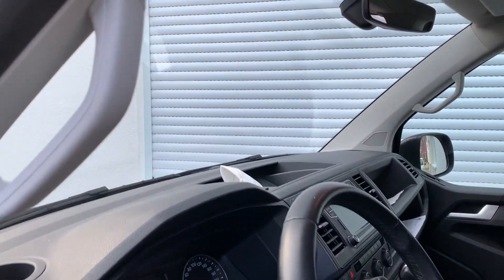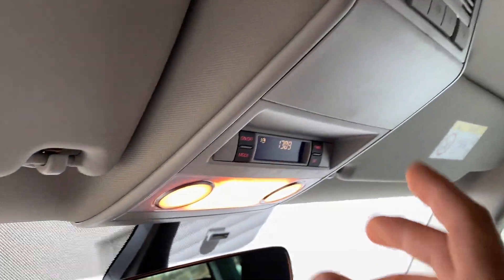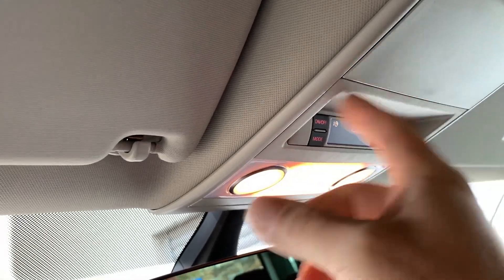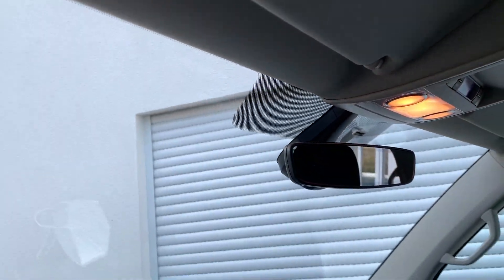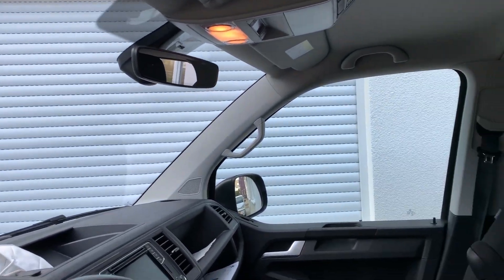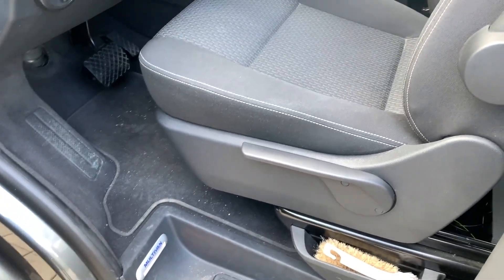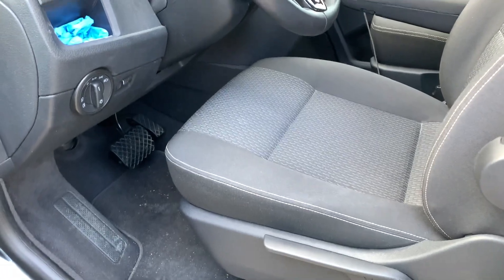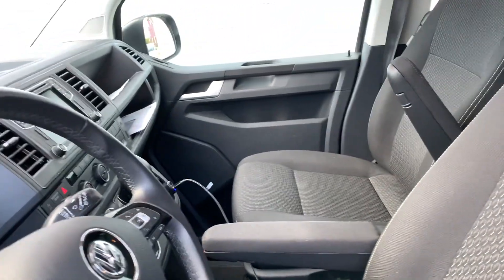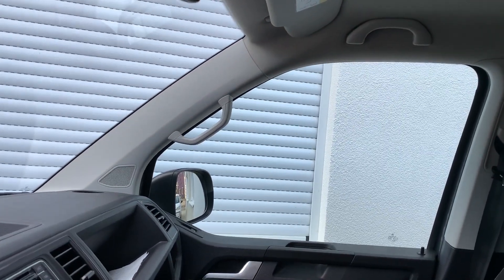Originally it comes with just a plastic cover here — there is no screen over there. All the connections that I did in my case are under the driver's seat. This is the left-hand drive version; on the right-hand drive version everything goes on the opposite side.